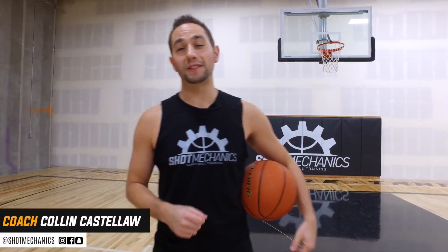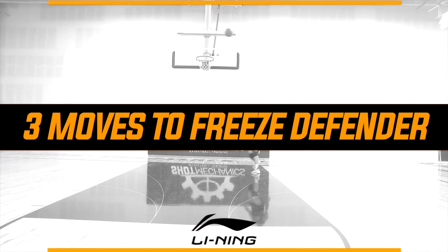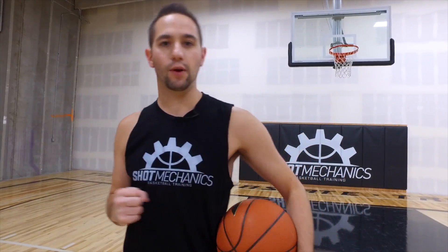What's good? I'm Coach Collin Castello with Shot Mechanics Basketball. And today, I've got three killer moves to freeze any defender. Having that herky-jerk or change-of-pace style in your game is really great to throw off any defender, no matter how good or how fast they are. So today, we're going to work on a few different moves that will freeze even the best defenders if you use them properly.